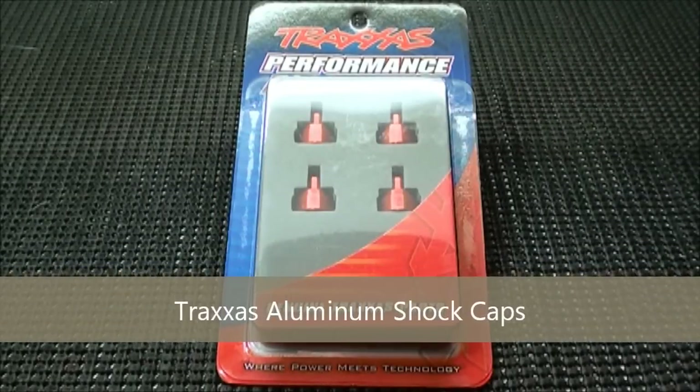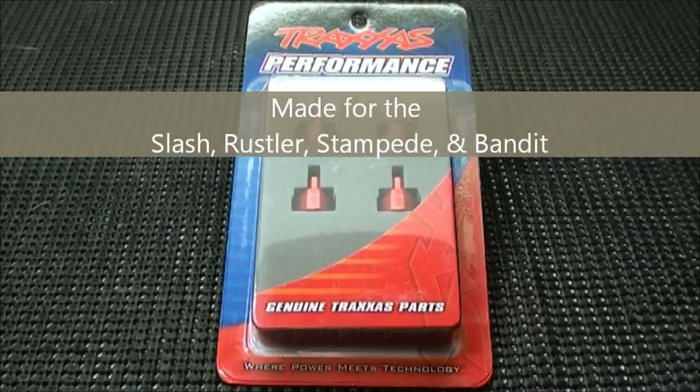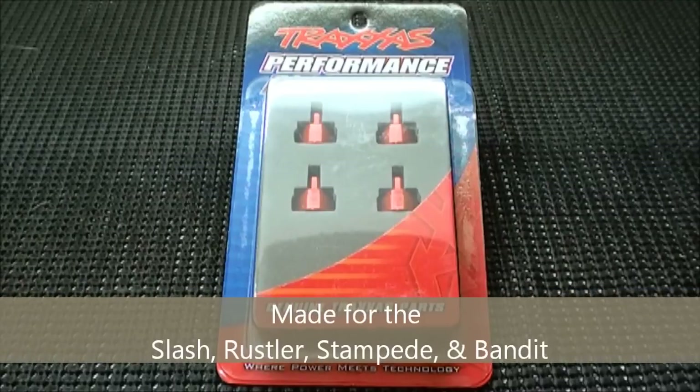Today I'll be reviewing the Traxxas aluminum shock caps. These are meant for the Slash, Rustler, Stampede, and Bandit.